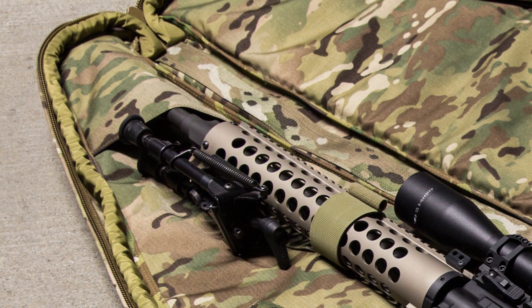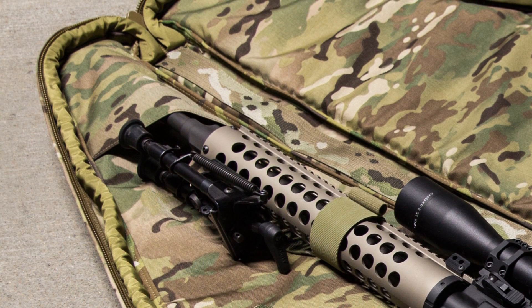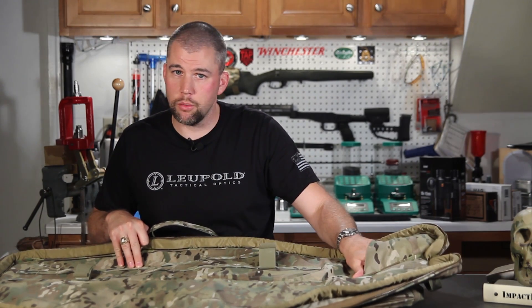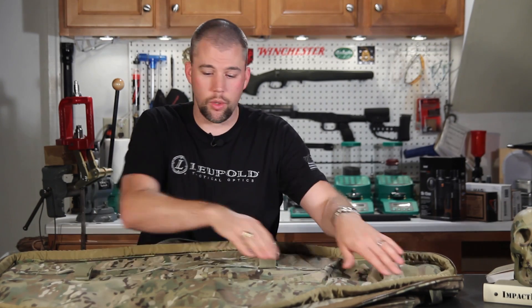This is great — that way you don't have to worry about your muzzle possibly jamming through the zipper and separating it and causing all kinds of problems. The muzzle will stick in the pocket and there's no problem whatsoever.